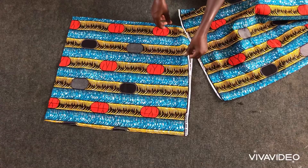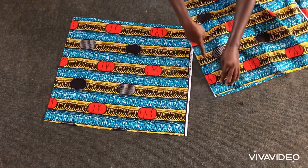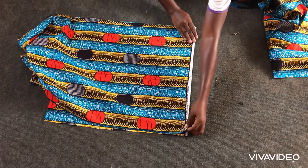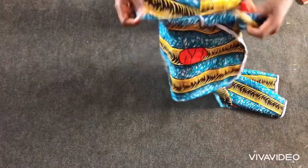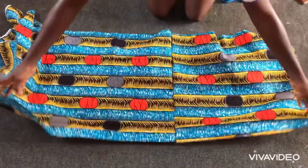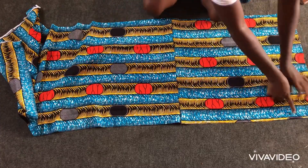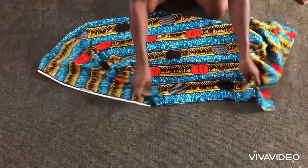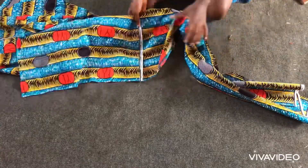I'll go ahead and stitch half an inch downwards at both sides. After joining the pieces I'll create my godets — on one side of the fabric I'll create a godet of about 17 inches, with one inch or two inches as seam allowance on both sides.